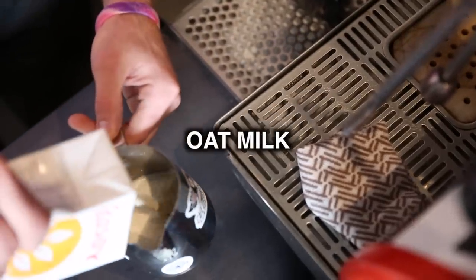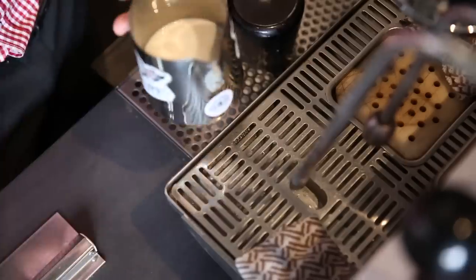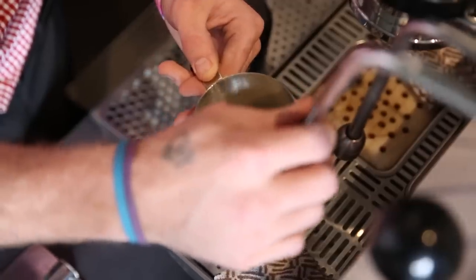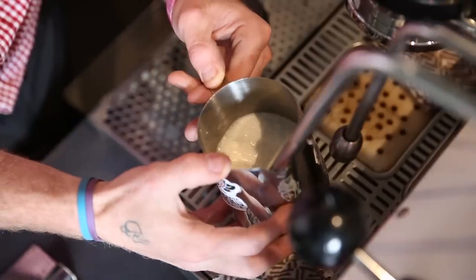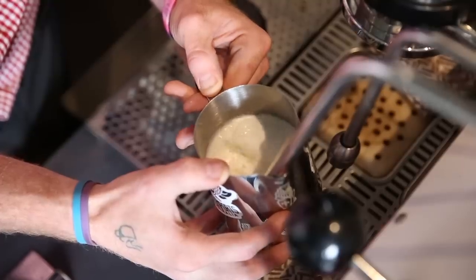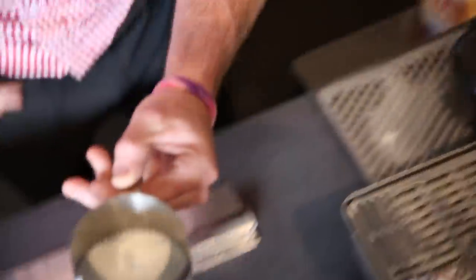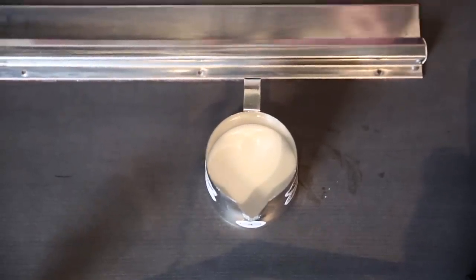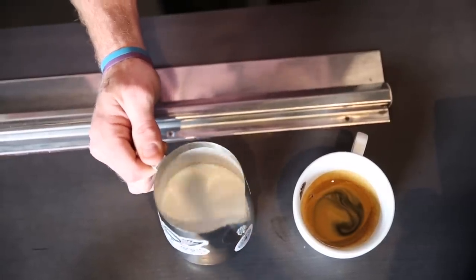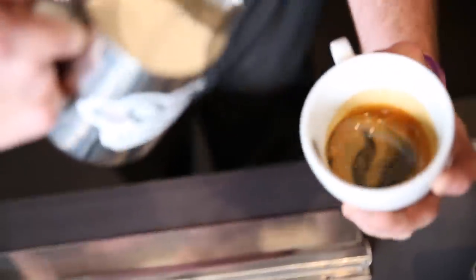Third but not least is our oat milk. It has very similar characteristics to almond milk — it textures very thick, which means we want a lot of air at the start, but then we want our steam wand to drop under the milk so we're getting a lot more circulation, getting it nice and smooth and silky for the pour. Still remembering the 50 to 55 degrees — it follows almond milk and continues to heat up after you've finished. It's very vital with oat milk that we get the pour underway very quickly after it's done, because the microfoam settles at the top and the milk itself sits underneath. If you don't pour straight away, all your milk will come out first and your foam won't come out until the very end.